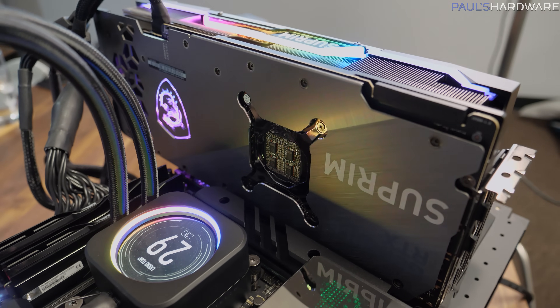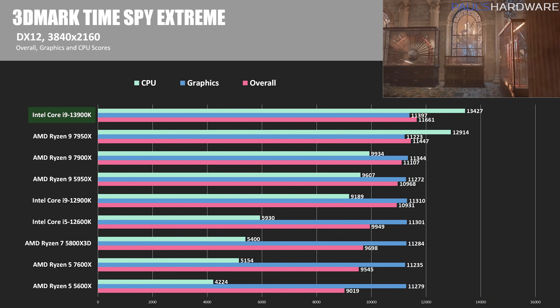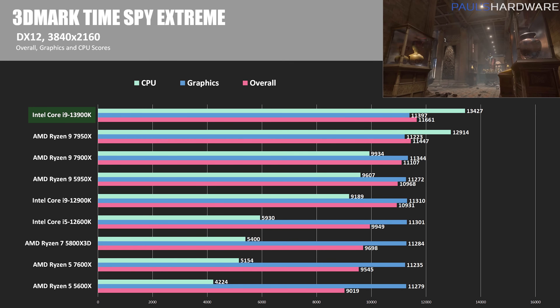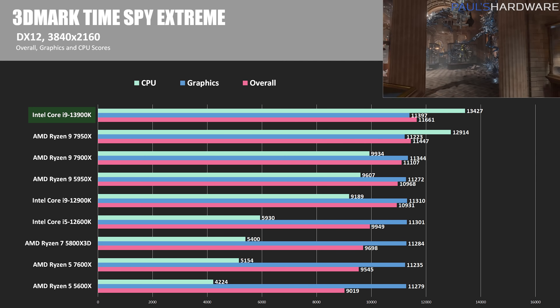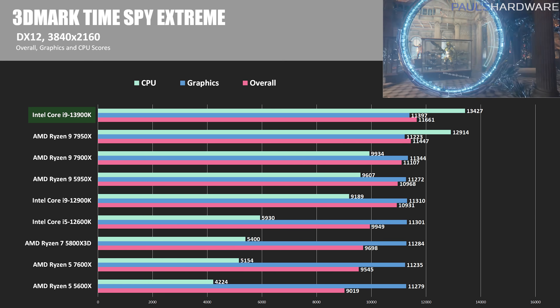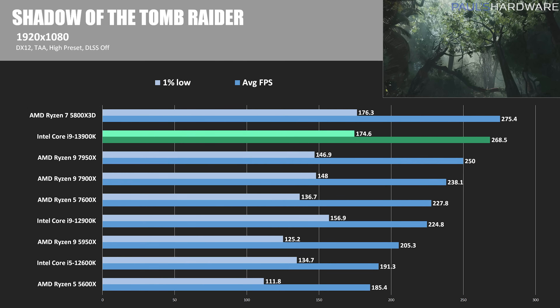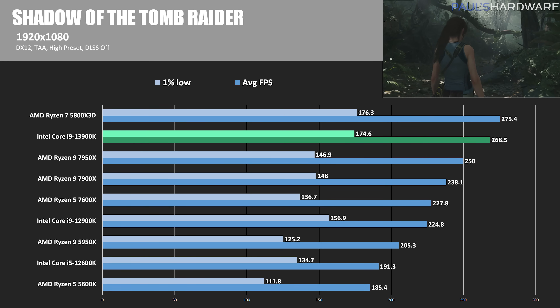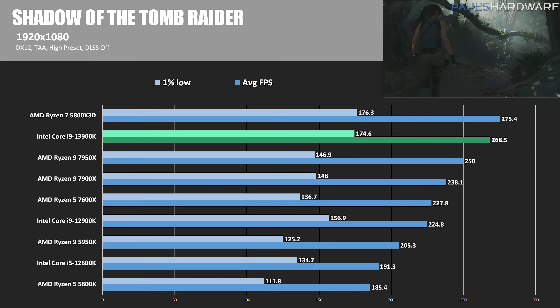Now let's check out gaming benchmarks to see if the 13900K can take on the 7950X and the 5800X 3D, which specializes in peak gaming performance and can still outrun the Ryzen 7000 series in some titles. I'm running all games except 3DMark at 1080p, where CPU performance makes more of a difference, and using an MSI Supreme X RTX 3090 Ti. In 3DMark Time Spy Extreme, the 13900K was 4% faster than the 7950X and 46% faster than the 12900K in the CPU test. In Shadow of the Tomb Raider running DirectX 12, the 5800X 3D wins at 275.4 FPS — 2.5% faster than the 13900K's 268.5 FPS.